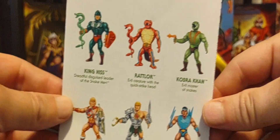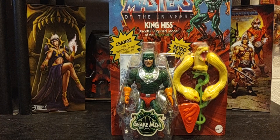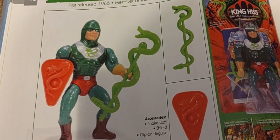Here's the back cell showing all the other characters in Wave 11. My first real experience with King Hiss was in the 2002 cartoon when they had that full season of the Snake Men — the 'Rise of the Snake Men' episodes. But this is what he looked like back in 1986, and as you can see, he's almost identical to the Origins version.